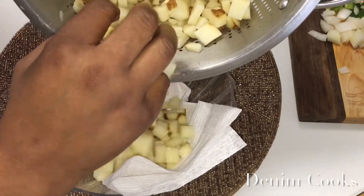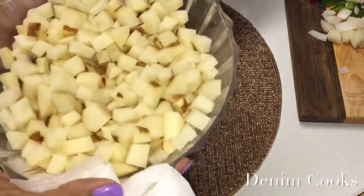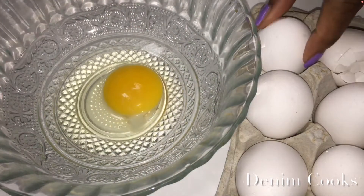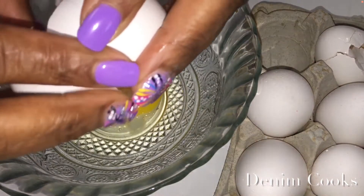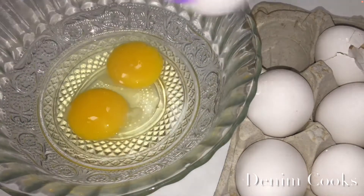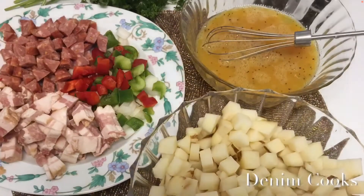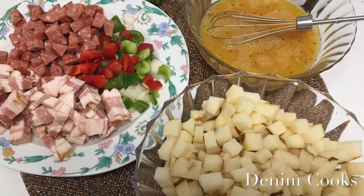Next I'm going to crack my six eggs into a bowl, because I want to make sure everything is ready to go when I start my scramble. I'm adding just a little salt and pepper to my eggs. This is everything that I'm putting in my skillet, ready to go.